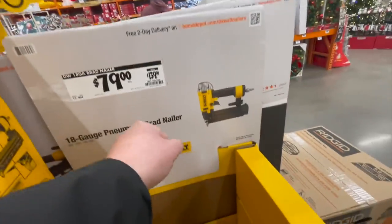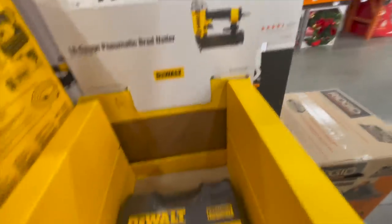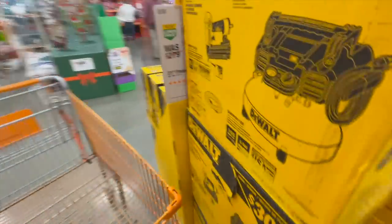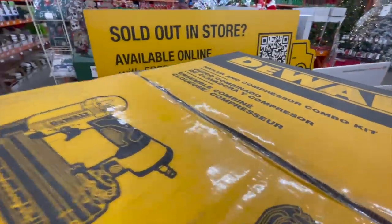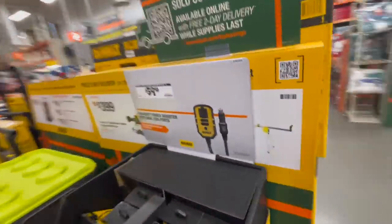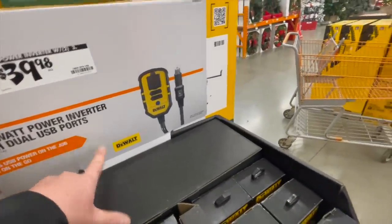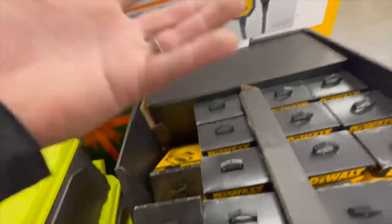$139 for their 18 gauge pneumatic brad nailer — it comes with a hard case. And $39.98 for a 140 watt power inverter with dual USB ports. That's not bad if you guys need a power source.